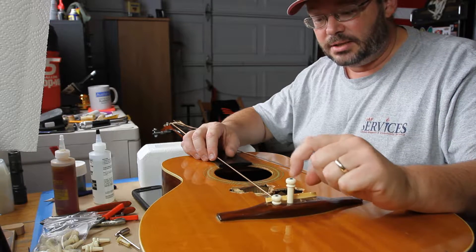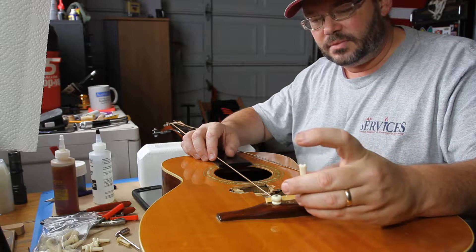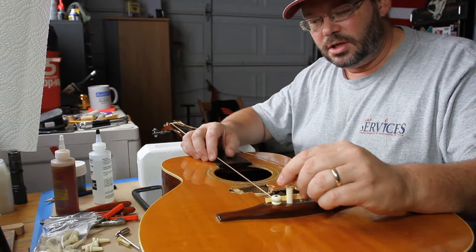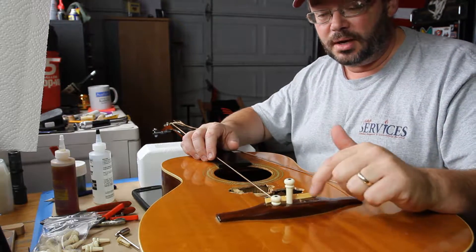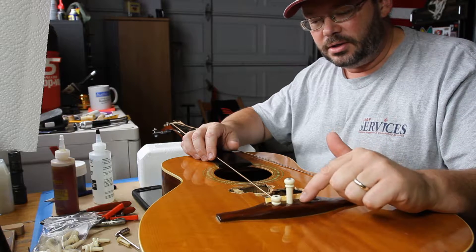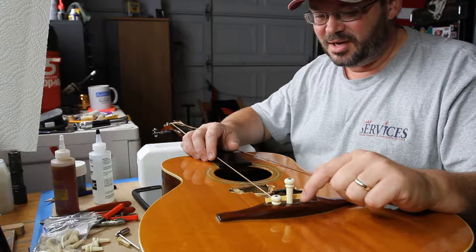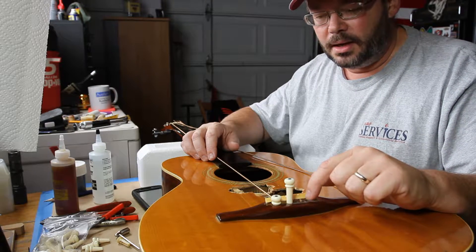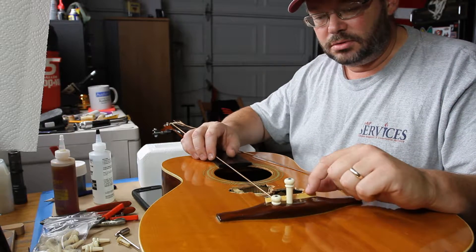So what we've got to do is taper this bridge pin to the point where it will slip all the way down in there — which it doesn't at the moment — so that we can get the ball end all the way through that channel onto the bottom part of the bridge plate and secure it in there. I've actually got a tapered reamer that I'm going to put down in here and just ever so lightly clean things up, because it looks like there's maybe been some kind of glue down in there.